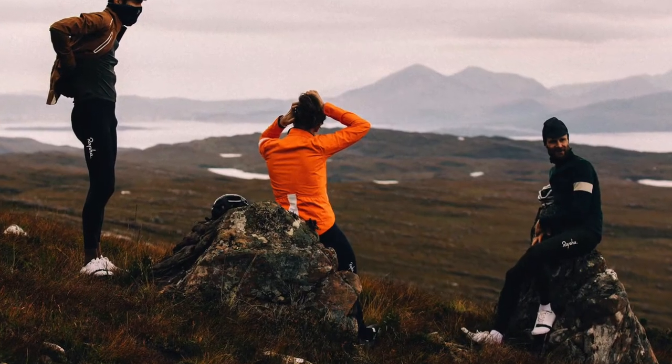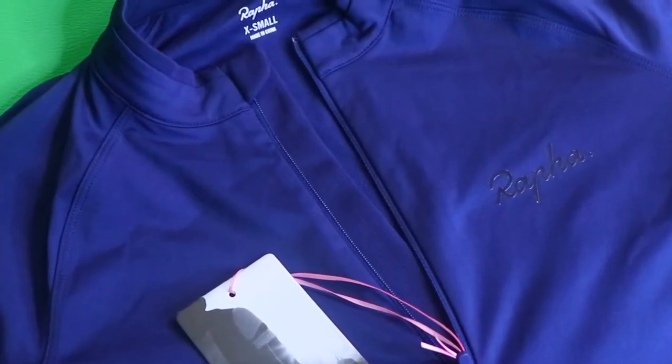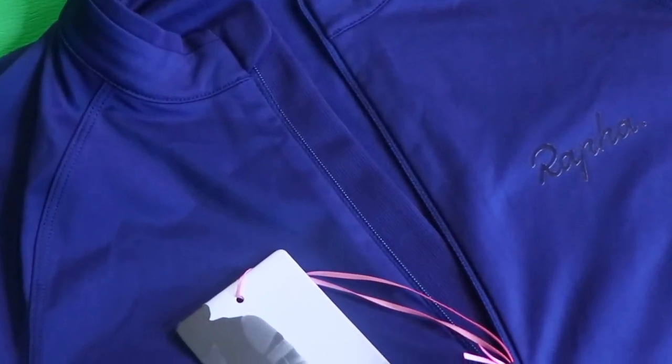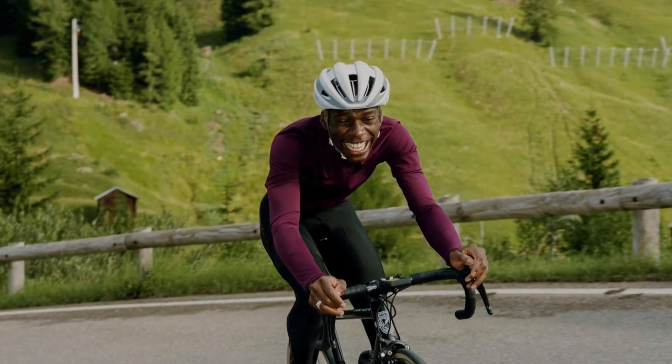If you look at the inner fabric, it's like a fleecy and brushed fabric. This one is really designed to keep your body warm during cool weather. The material is soft and highly breathable fabric for comfort and performance. This core cycling jersey has full-length raglan sleeves and side panels for stability.